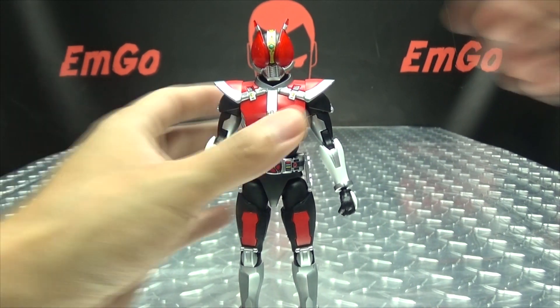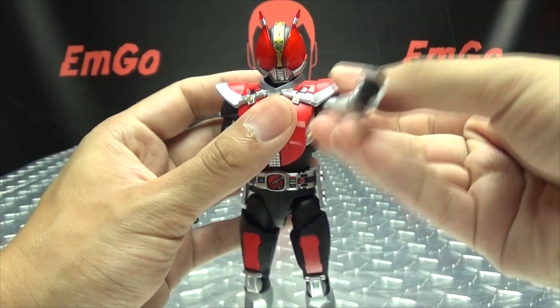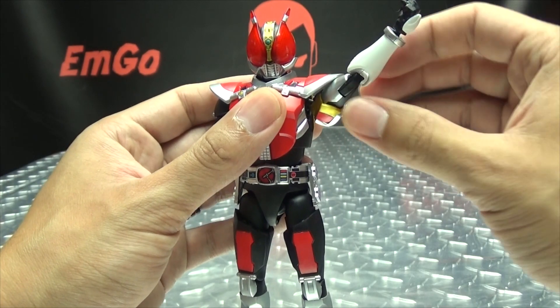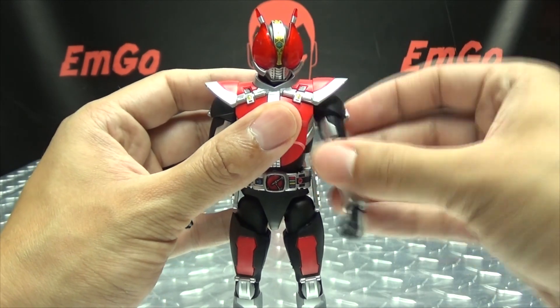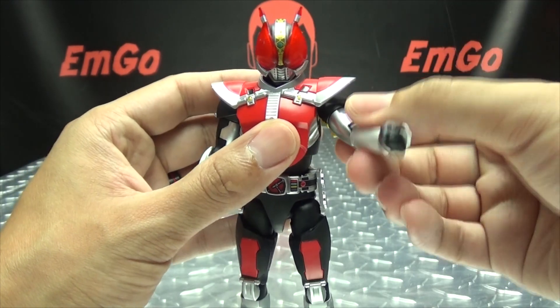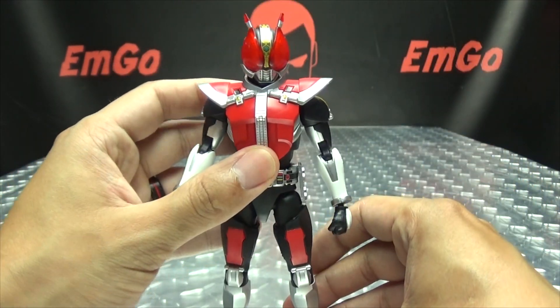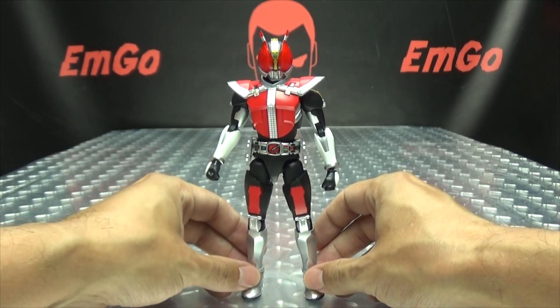Articulation-wise nothing really changes. You still have the head on a ball joint with wiggly-waggly. Obviously you have the shoulder pieces now, so they will kind of get in the way of your arm articulation, but you can still pretty much get them into any position you need — you're just going to have to work around the shoulder pieces. Other than that, everything stays basically the same articulation-wise.